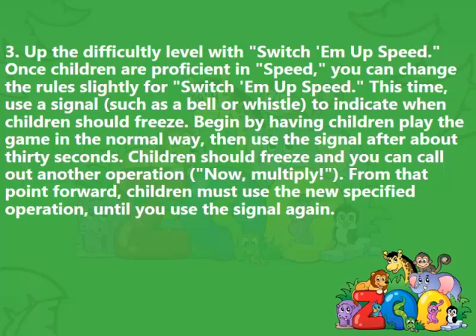Step 3: Up the difficulty level with Switch Em Up Speed. Once children are proficient in Speed, you can change the rules slightly for Switch Em Up Speed. This time, use a signal, such as a bell or whistle, to indicate when children should freeze. Begin by having children play the game in the normal way, then use the signal after about 30 seconds. Children should freeze and you can call out another operation — for example, 'now multiply.' From that point forward, children must use the new specified operation until you use the signal again.